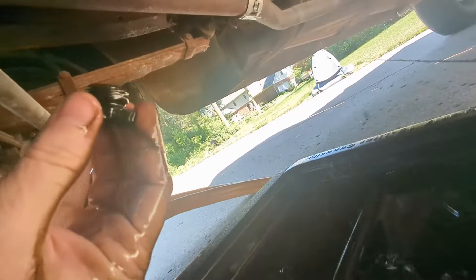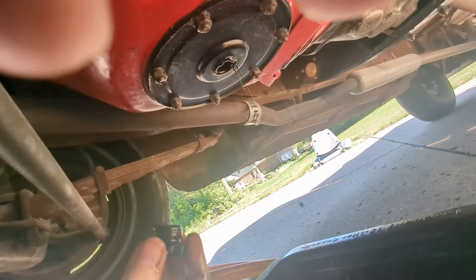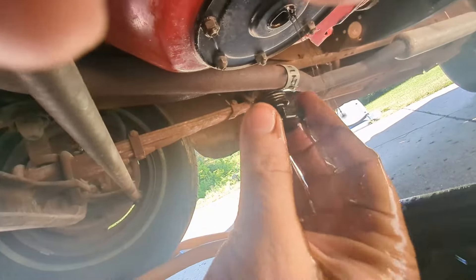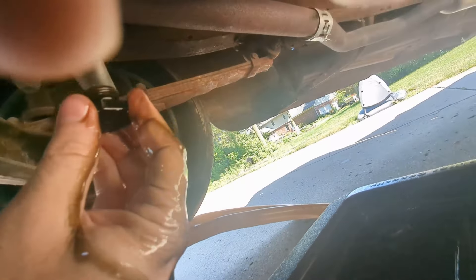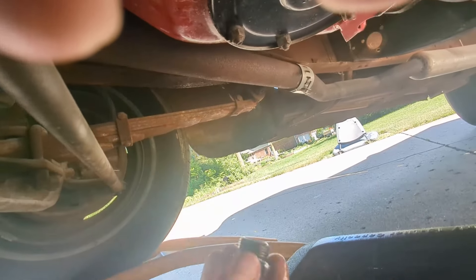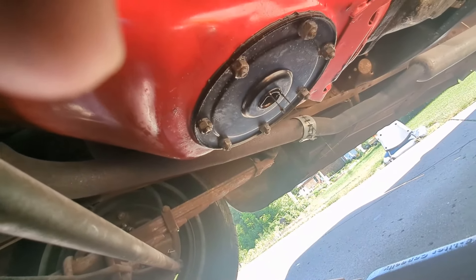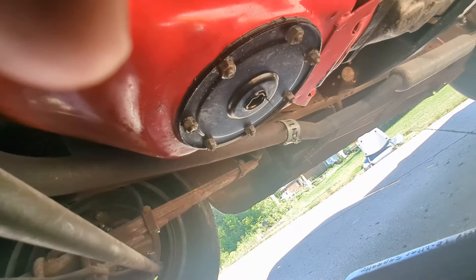This is interesting - I've never dealt with break-in oil before. I think it's supposed to be just thinner. That did not seem like a lot of oil came out - maybe just because it was such a large hole and it came out so fast. We'll let this drain out a bit and then head up top.